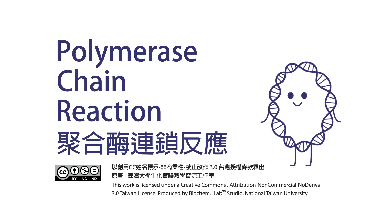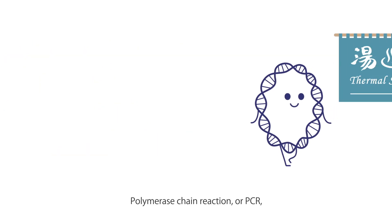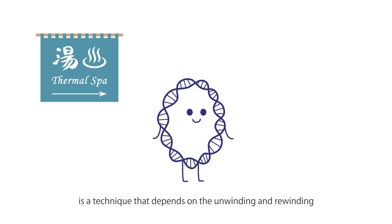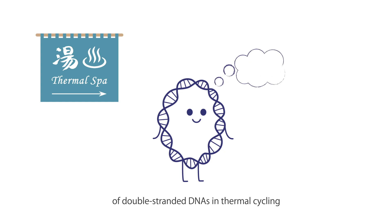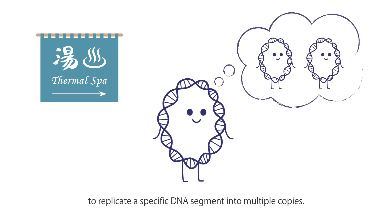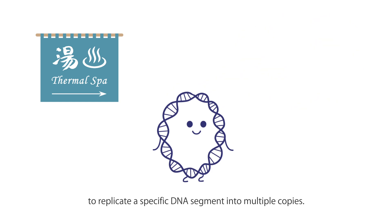Polymerase Chain Reaction, or PCR, is a technique that depends on the unwinding and rewinding of double-stranded DNA in thermal cycling and the effect of heat-stable DNA polymerase to replicate a specific DNA segment into multiple copies.